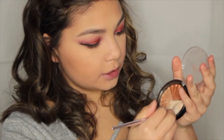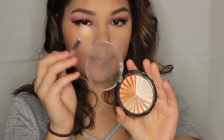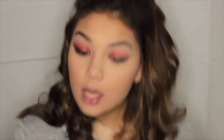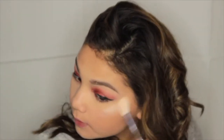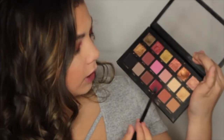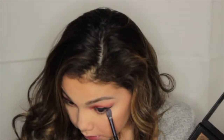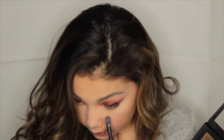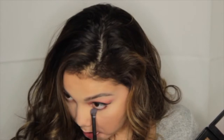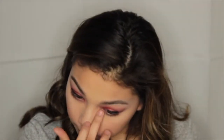For highlighter, I'm using the Ofra Cosmetics x Nikki Tutorials highlighter in the shade Everglow, taking the lightest shade and highlighting my cheeks — oh yes! For my lower lash line, I'm taking Man Eater and Bossy and applying both under my eyes. Then I'm applying some Mood Dust to my inner corners. I'm going to apply some lashes and I'll be right back.